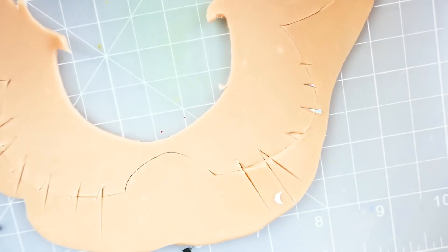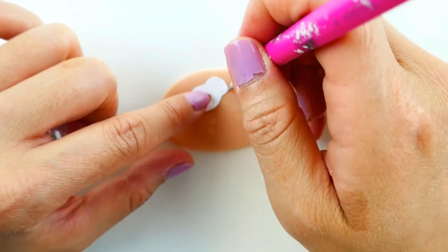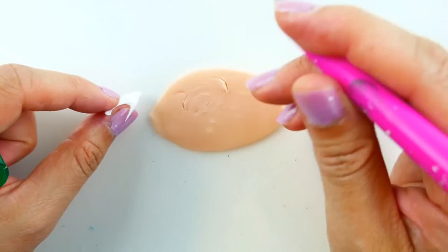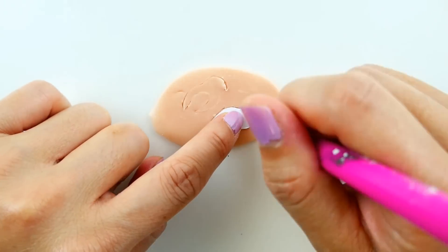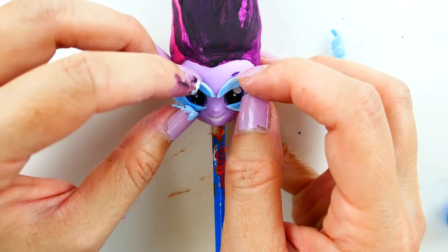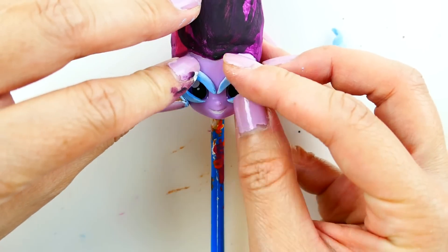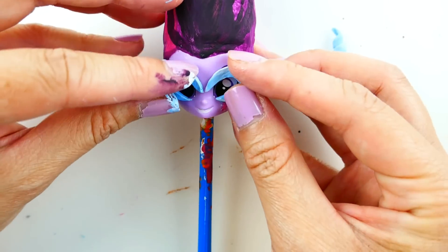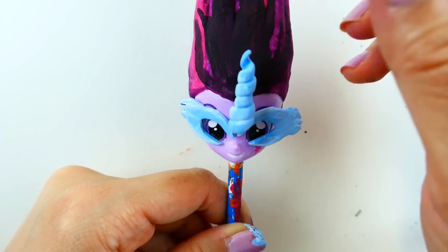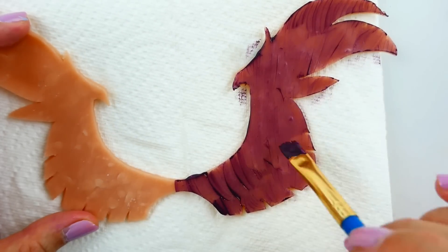We're also going to make her mask with the oven-baked clay. After baking and painting Midnight Sparkle's mask, we're going to glue it on her face. Finally for her wings, now that they're baked and hardened, we can paint them dark purple.